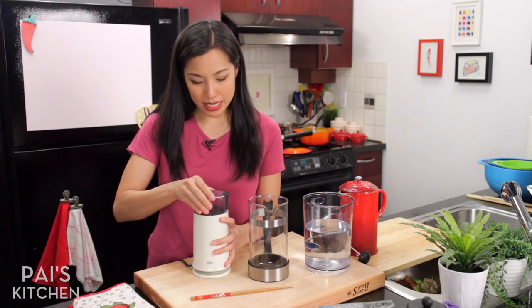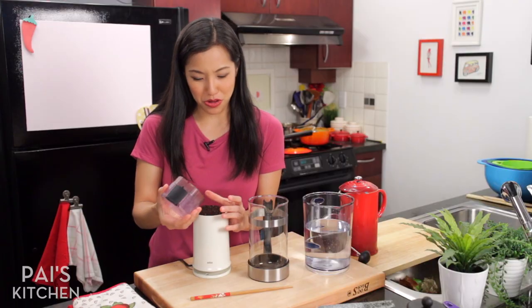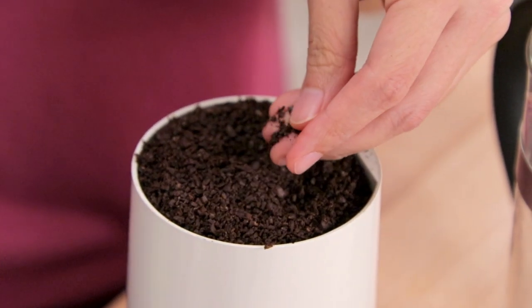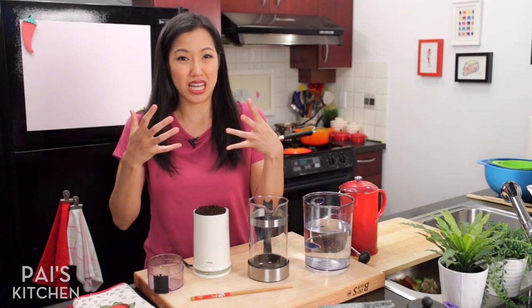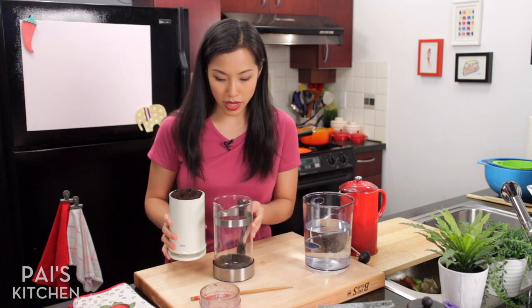I'm doing a quick blitz because I don't want to accidentally get powderized coffee. Just a coarse grind, particularly because I'm going to be doing it in a French press and I don't want a ton of fine grounds coming through the mesh. I'm going to pour this into my French press jug here.